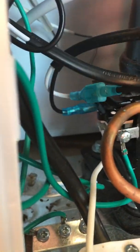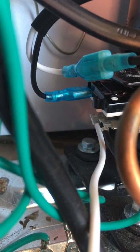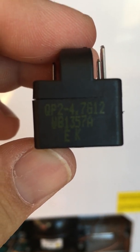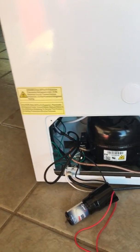I looked online and I saw a lot of these devices seeming to fail, so I looked up the part number, which is on the end here — QP2-4.7 G12. It's a 4.7 ohm device. No one I could find online knew what the G12 meant. That part, according to various sources, was around 50 bucks.